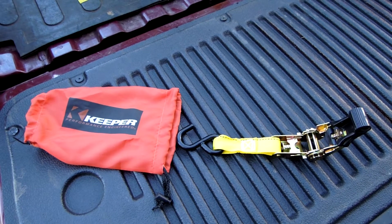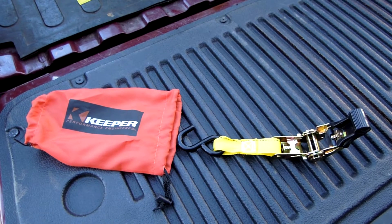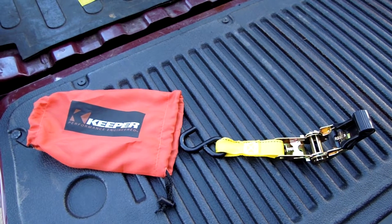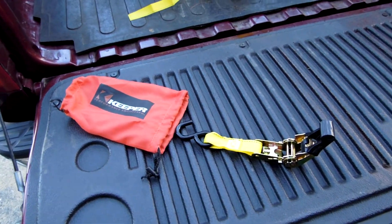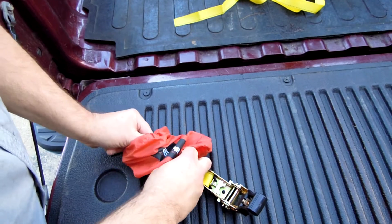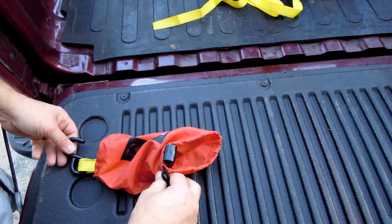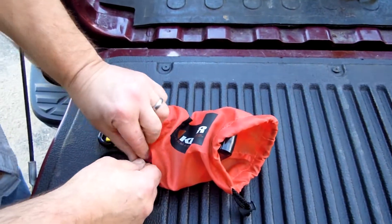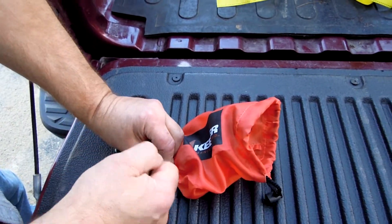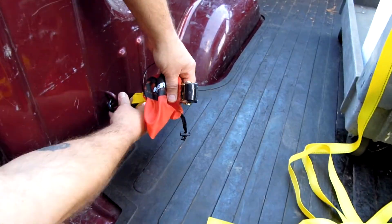Today we're going to be showing you the benefits of the Strap Keeper from the Keeper brand of Hampton Cargo Control products. First, you install the short end of the ratchet with the hook through the strap keeper bag. Secure the cable tie. It is now ready to be installed.